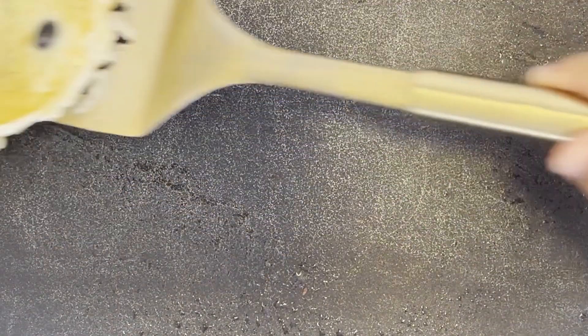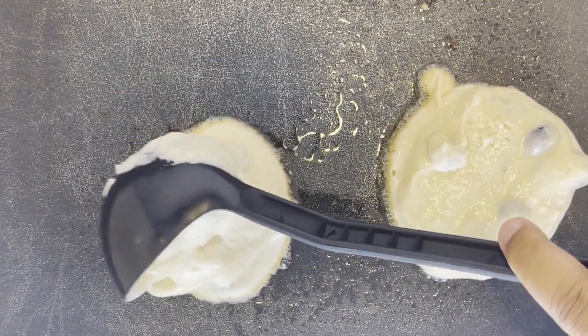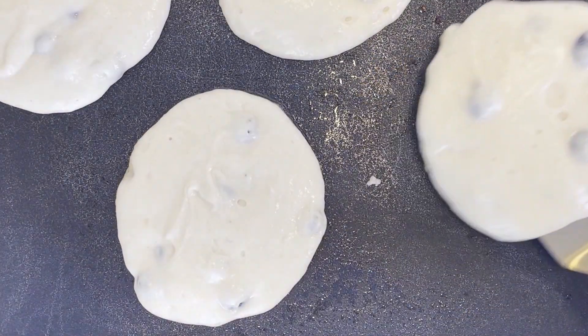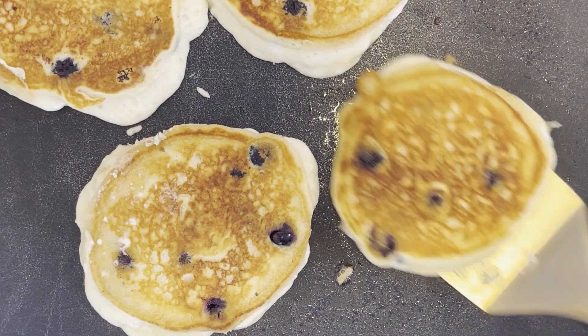With the remaining batter, you're just going to repeat those steps — pouring the quarter cup of batter onto the pan or griddle, and cooking the underside first until it's golden brown. And then once you see those bubbles on top or on the sides, flip the pancake and finish cooking it until the bottom is golden as well. Just keep doing that until all your batter is used.